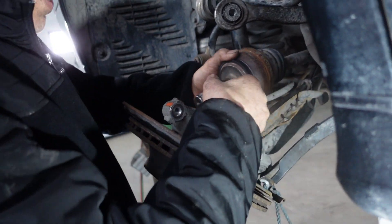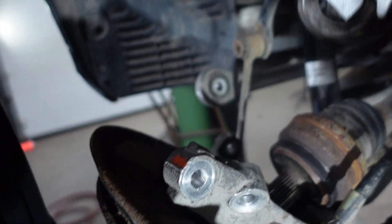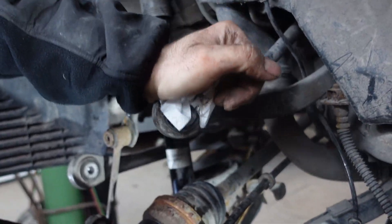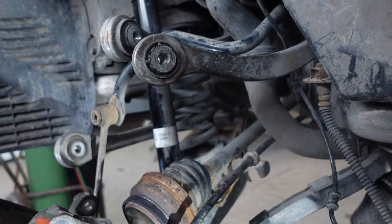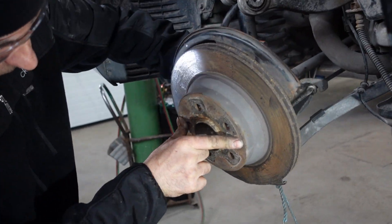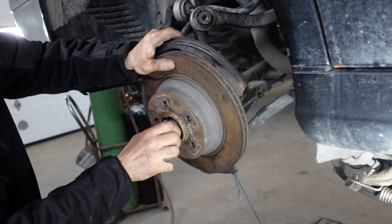I'm going to put the axle back in. So now this is under tension. I'm going to use a pry bar to push it down and put the bolt in — put the nut to hold it, not all the way, just to hold it a little bit.